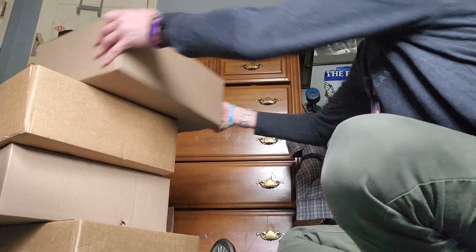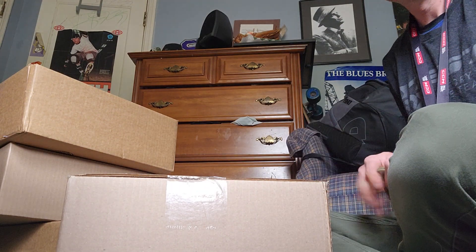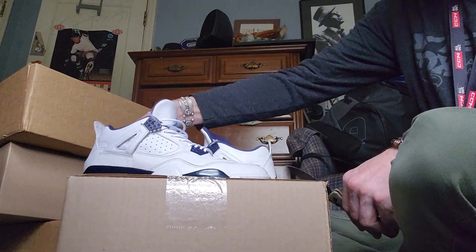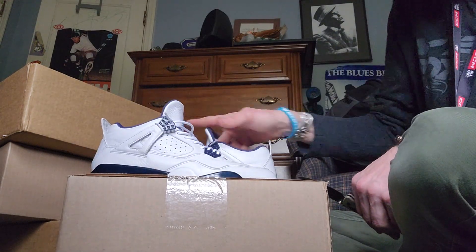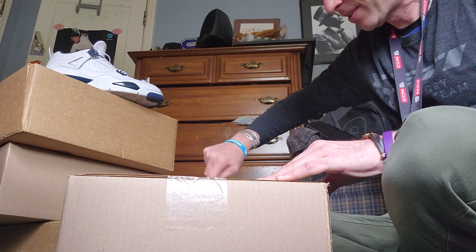Yo, let's open up a pair of J's. What could it be? Let's see. Just got these 2015 Legend Blues, but we got four more boxes that just showed up. So let's go.